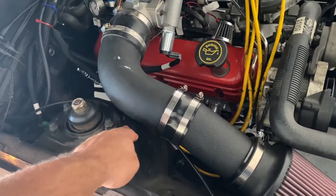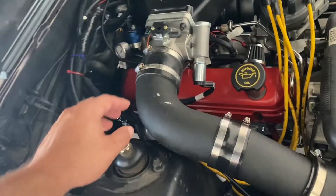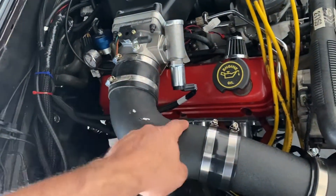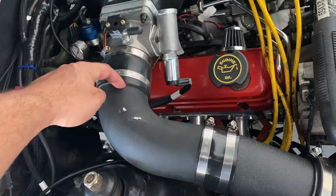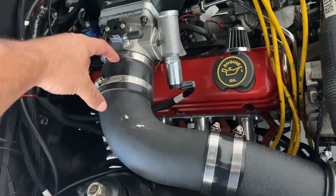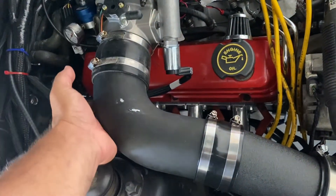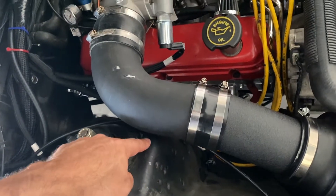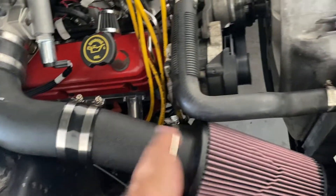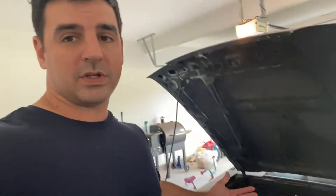The only thing is this pipe is actually hitting the strut tower — or shock tower, whatever you want to call it. So what I'm going to do is remove this and cut it down a little bit so I can slide it into this coupling a little further. Right now it goes right up to here, so I have a lot more than I need. If I just chop off a good section here, I can put the whole elbow back in, it'll go inside of this, and then I can get the tube down a little bit, flowing nicely up underneath this upper radiator hose.